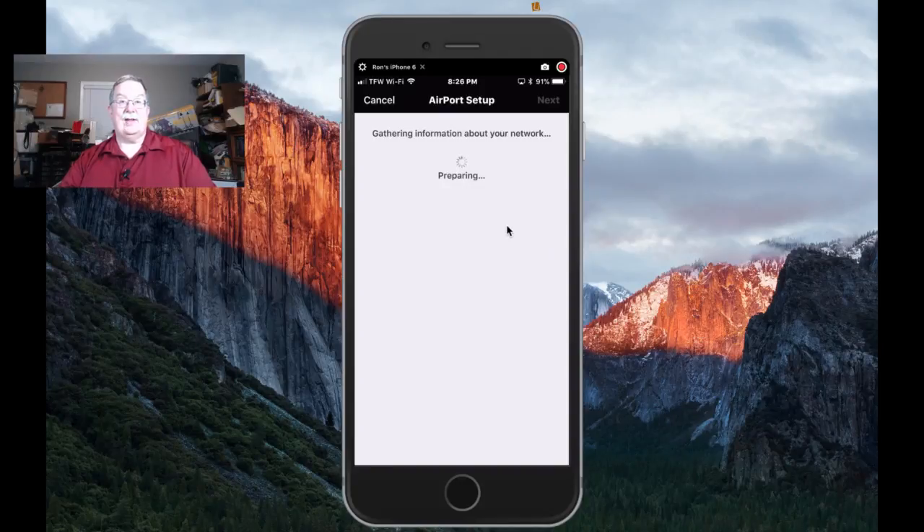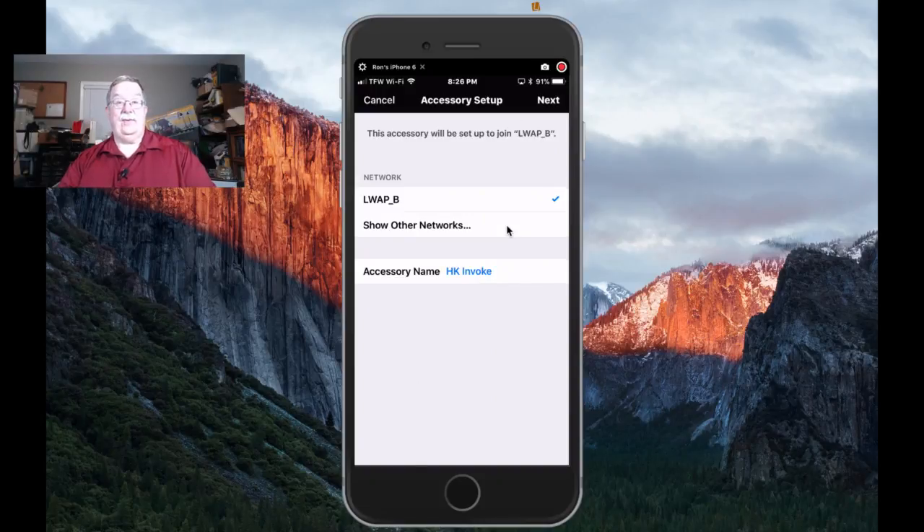Now it's going out discovering the wireless network. It found the wireless network right out of the gate. I've been through this setup several times — it sometimes finds the 2.4 GHz, but I try to give preference to 5 GHz because I like having everything on 5 GHz for speed. There's still a lot of stuff on 2.4 GHz, so this just gives you more frequencies to work with. We'll tap Next. You can change the name of your particular Invoke by tapping there, but we'll leave it as is and tap Next.